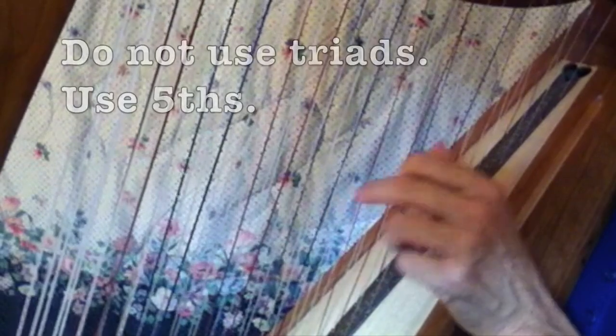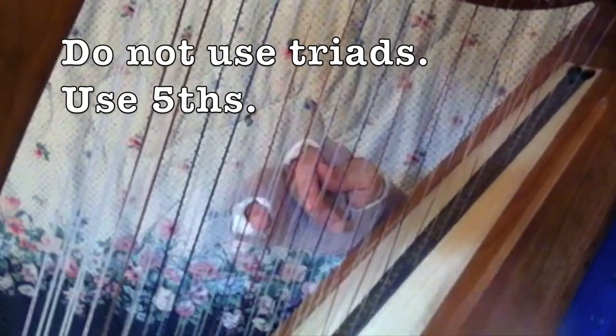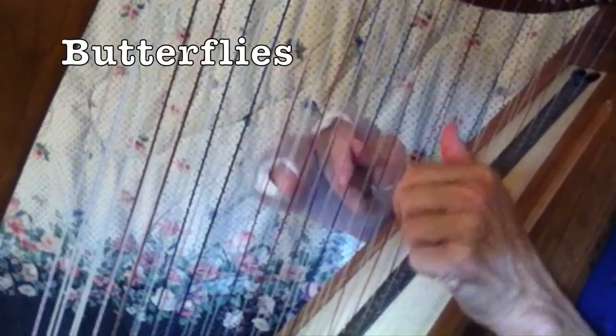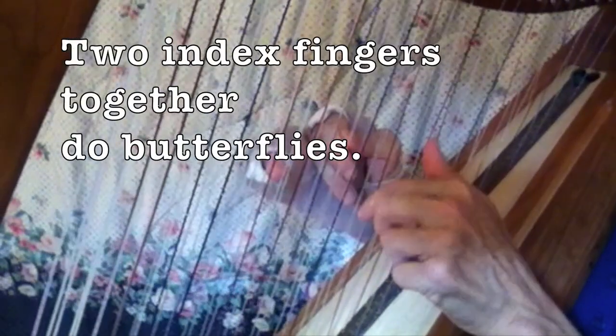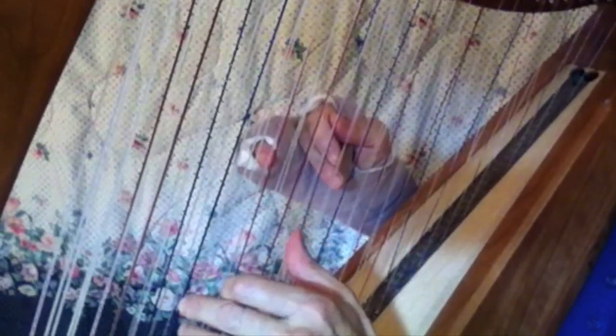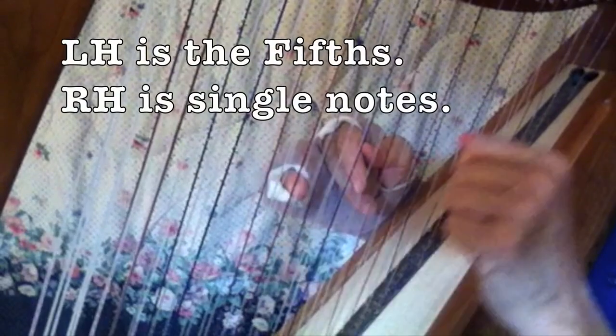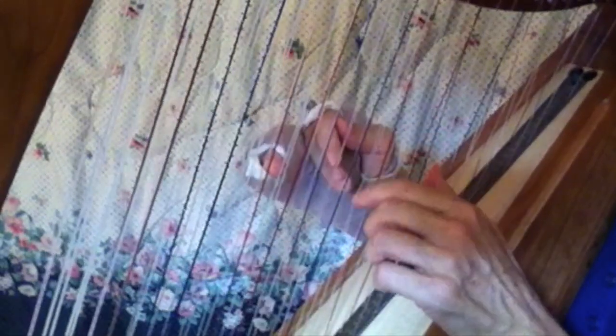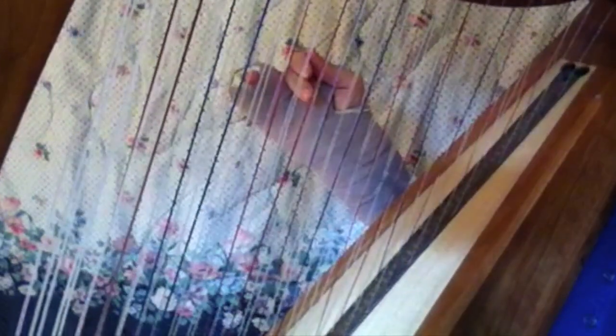And now do some improv — again, all on white strings. The chords are A, G, E, and D. Right hand is any white strings, a lot of ping-ponging back and forth, so just with fifths. Now do a butterfly, and a single string. Let's do a butterfly again.